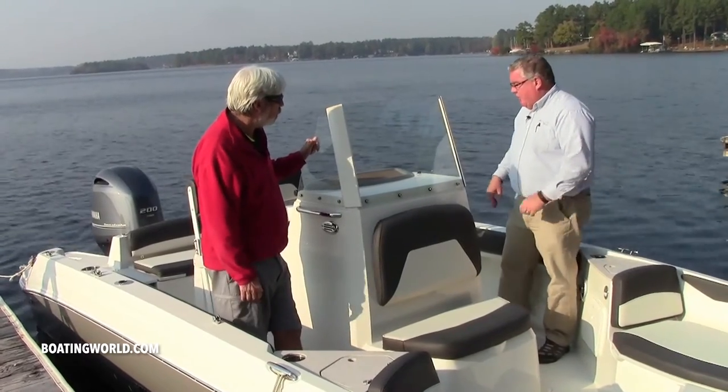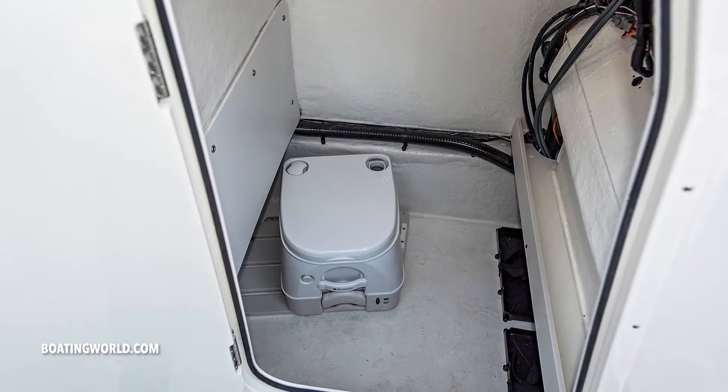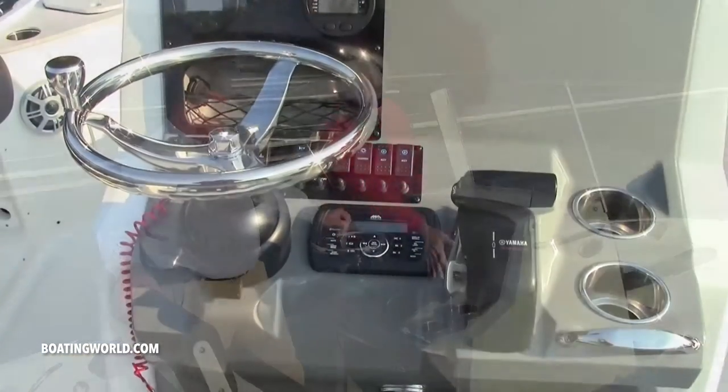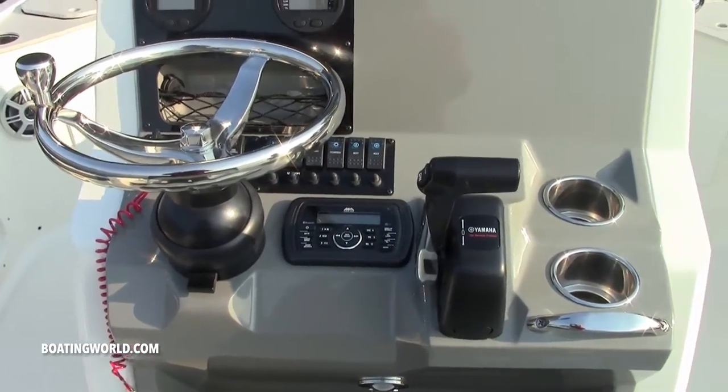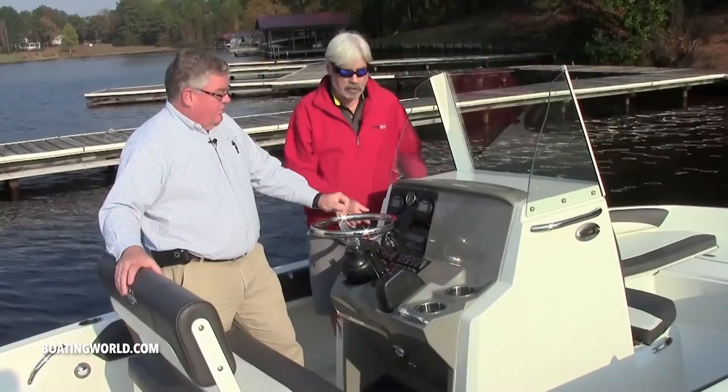Does this console have a head? This center console does have a head and it's on this side. One thing I see right off the bat is you've got plenty of room for electronics. You actually have a place to put your stuff - all fishermen and boaters in general have lots of junk.